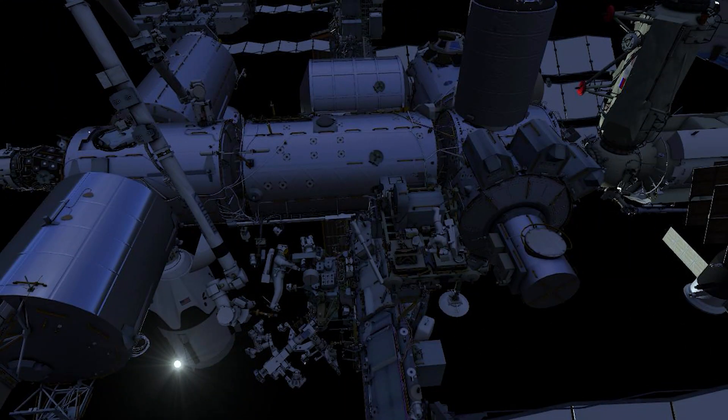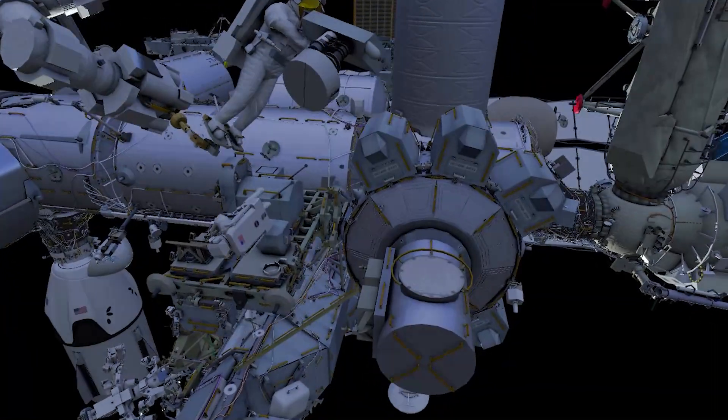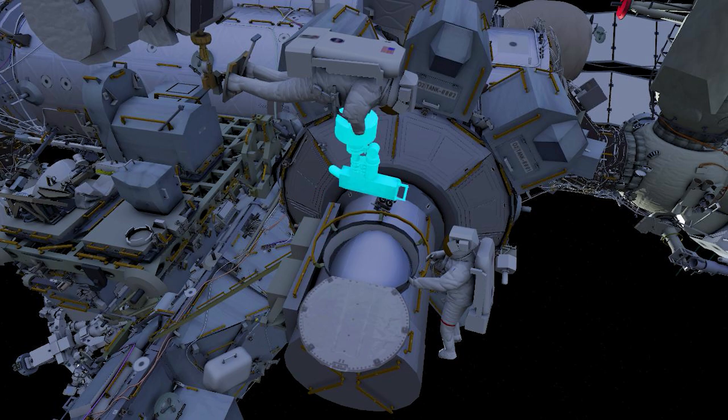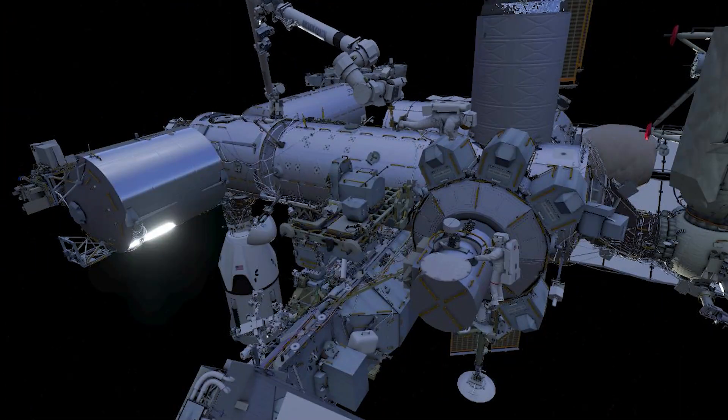The arm will fly EV2 over to the airlock. EV2 will reorient the radio frequency group and the two crew will stow it inside the airlock.